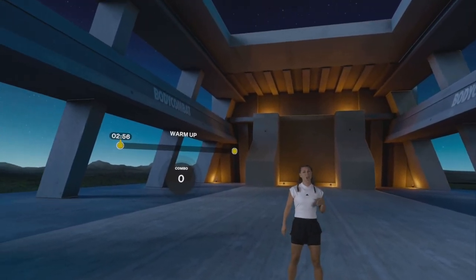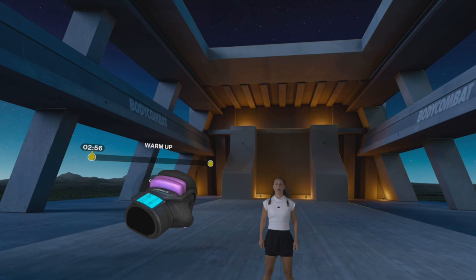Some of the hardest battles are done on the hardest days, but the best results is in the palm of your hand. Let's go.